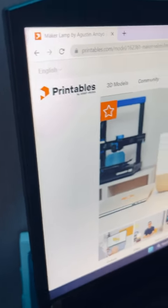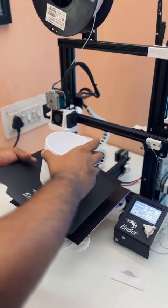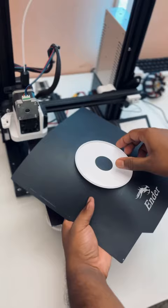I saw this cool lamp on Printables designed by Augustine. I redesigned and split the top into two, then scaled them down to 80%.